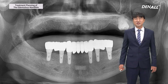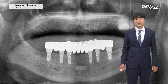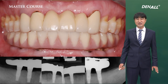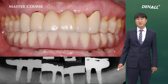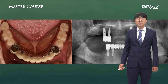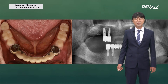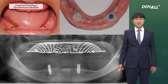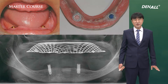First, where sufficient bone is present and space is less than 11 millimeters, the indication is fixed prosthesis. Next is overdenture, hybrid, hygienic, and other options where bone is sufficient but space is about 12 to 14 millimeters. Thirdly, implant clasp RPD indication where there is less posterior bone and space is less than 11 millimeters. And fourthly, overdenture where there is less posterior bone and space is about 12 to 14 millimeters.